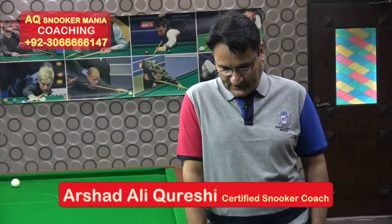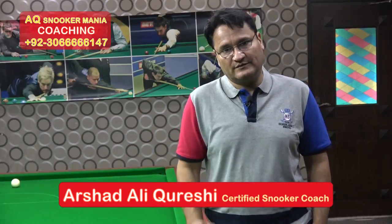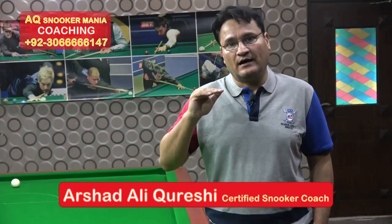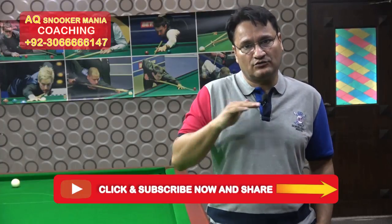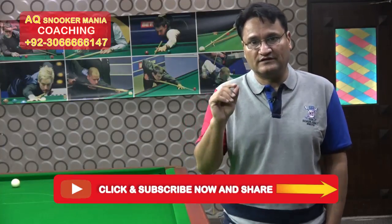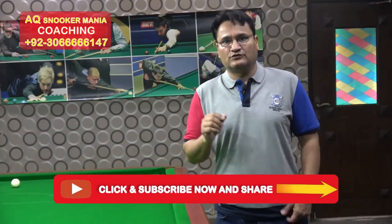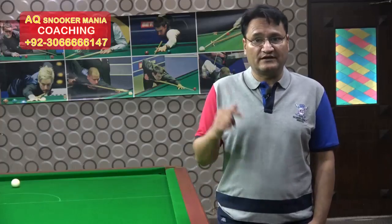Hello everyone, my name is Marshid Kreshi and you are still in my training video. This is a very important video. Those who have not subscribed to my channel, they can subscribe to me. And if you want me to get training, my numbers are available.